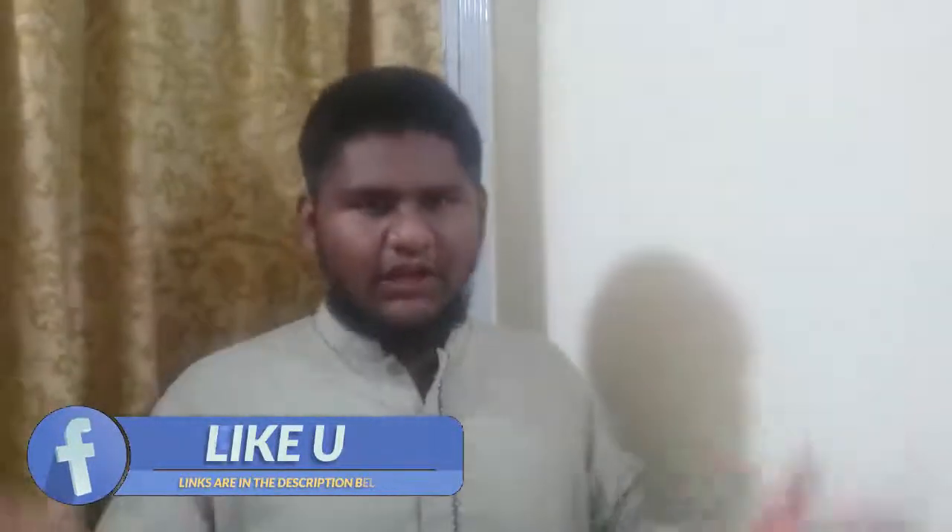Hello everyone, welcome to MasterTech YouTube channel. My name is Talhaan and today's video is very interesting. I am going to talk about 8X Lens unboxing.